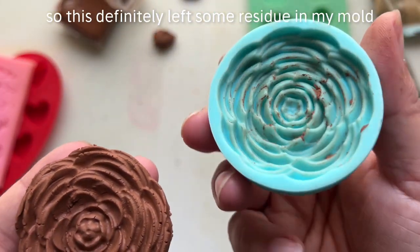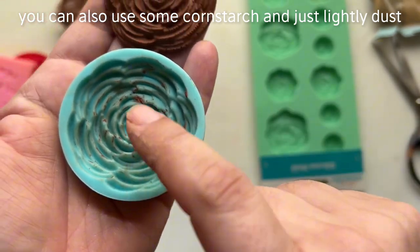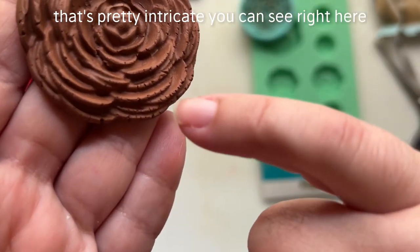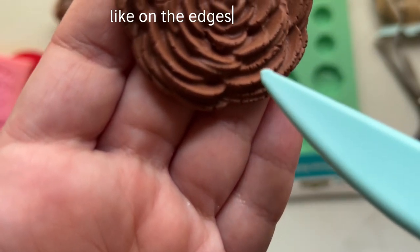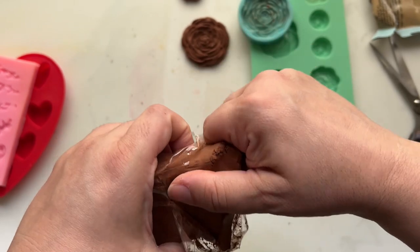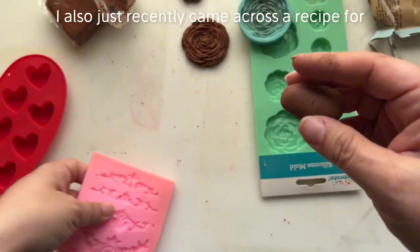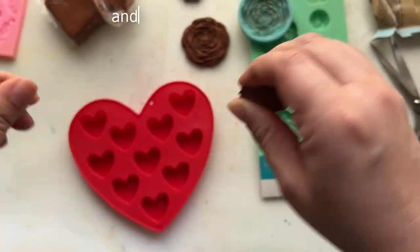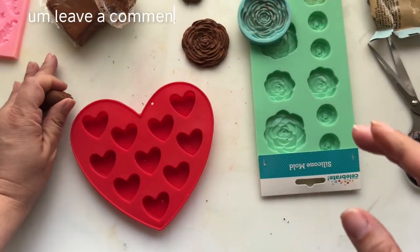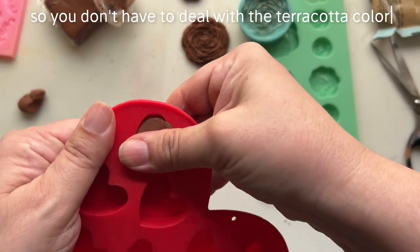This definitely left some residue in my mold. When you're working with a mold, you can use some cornstarch and just lightly dust it to avoid that. You can see right on the edges that little crackling — I think it's really beautiful. I also recently came across a recipe for air dry clay that you make yourself. If that's something you'd be interested in, leave a comment down below, and we could probably pick up the products at Dollar Tree as well. When we do that, it would be white, so you don't have to deal with the terracotta color.